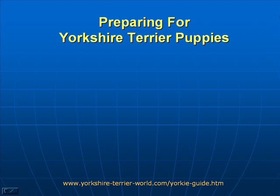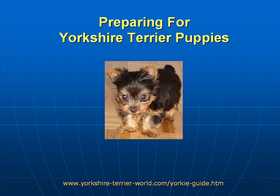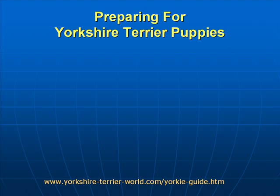Hello and welcome to this short presentation where we're going to be discussing preparing for Yorkshire Terrier puppies. My name is Peter Davison and I'm going to walk you through some of the basic things you need to do before bringing your new Yorkshire Terrier puppy home. So let's start preparing for Yorkshire Terrier puppies.